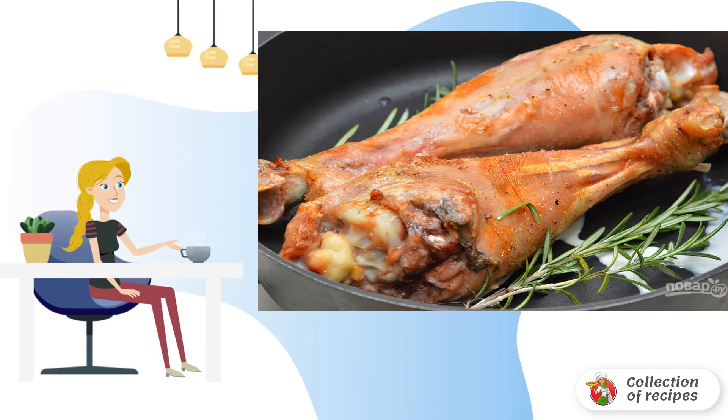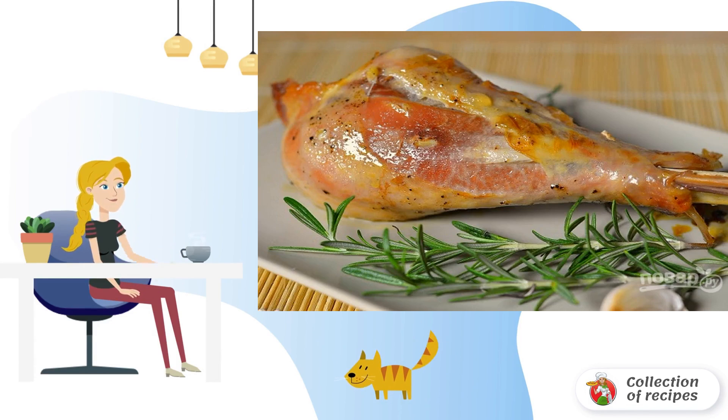Add a little cream to the mold, place it in the oven, and bake for 30 minutes. Then add the remaining cream, put in the rosemary, reduce the temperature to 180 degrees, and bake for about an hour until soft.